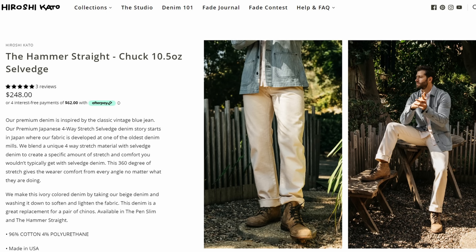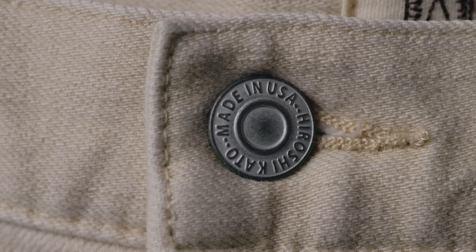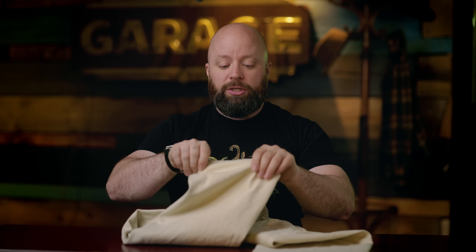You can find denim in all different weights and colors. I know these work well in the summer because I wore them to Florida, and I also wore them last year to Texas. But my big score this year is actually this pair of Kato brand pants. This is a 10.5-ounce selvage denim — a lot of their stuff is made in the USA, including these. They're available in a bunch of different cuts. These are straight cut because I still wear my boots in the summer. These actually start their life as beige and get washed like crazy, ending up in this sort of natural ecru color. They have four-way stretch, which is very nice.